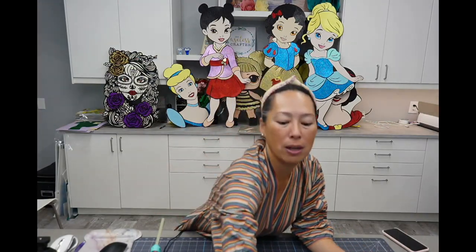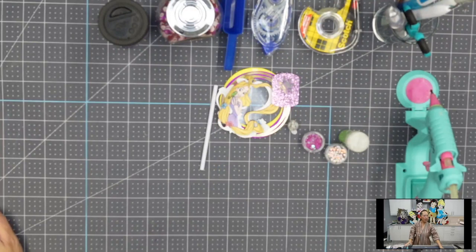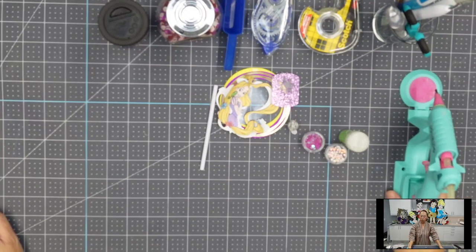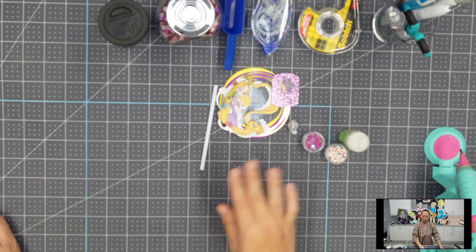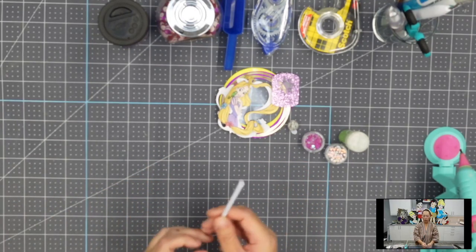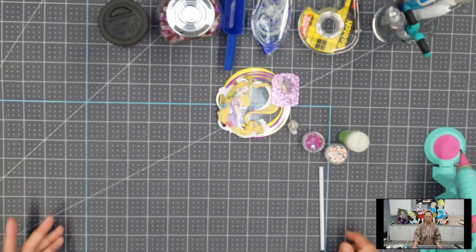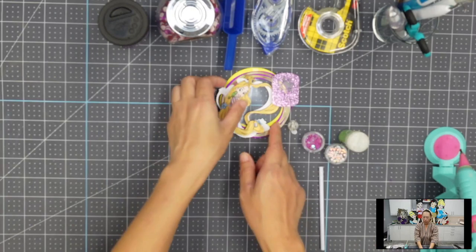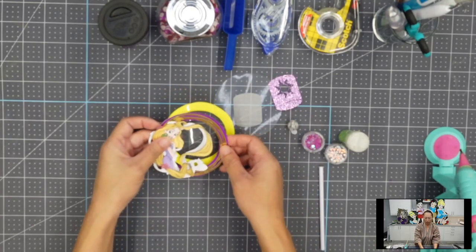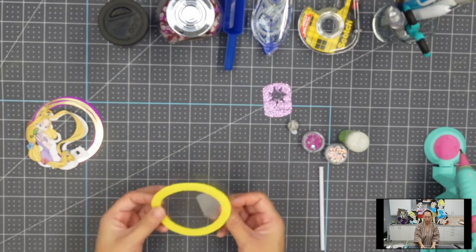I'm gonna flip the screen so that you can see my desktop. All right, I think you can see everything. So you're gonna need a glue gun. I'm using a smaller stick, of course. We're gonna build our shaker part first. If you've been following along, I show you how to create the shaker in Design Space.